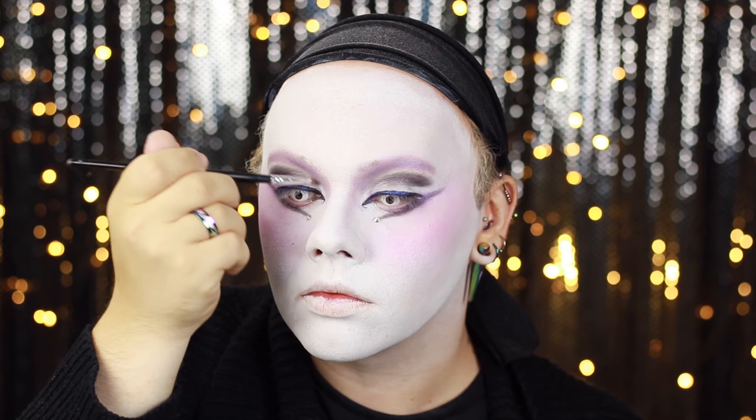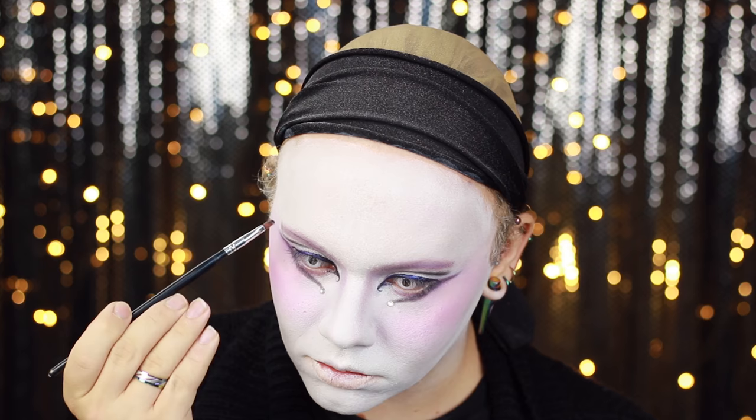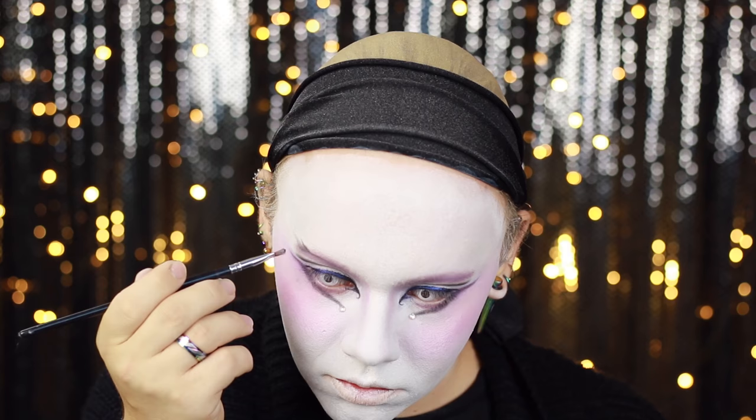Using the MAC Studio Fix powder in Shivering White again, I'm using this to define the secondary crease and in a way carve it out to make it look like a very defined brow ridge. I'm then using this deep matte purple shade by Inglot in shade 308 to create these hair-like wispy eyebrows.